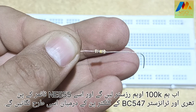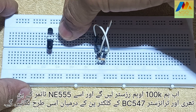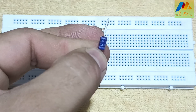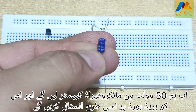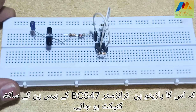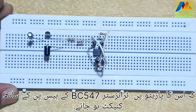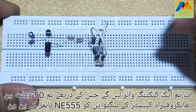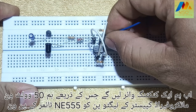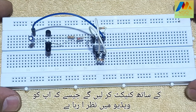Now we will take a 100 Kiloohm resistor and connect it to NE555 timer pin 3 and the collector pin of transistor BC547. Now we will take a 50 volt 1 microfarad capacitor and install it on the breadboard in such a way that its positive pin is connected to the base pin of transistor BC547. Then we will take a connecting wire to connect the negative pin of the capacitor with pin 1 of the NE555 timer as you can see in the video.